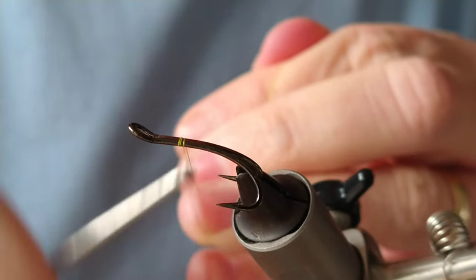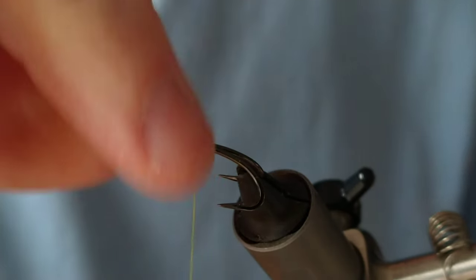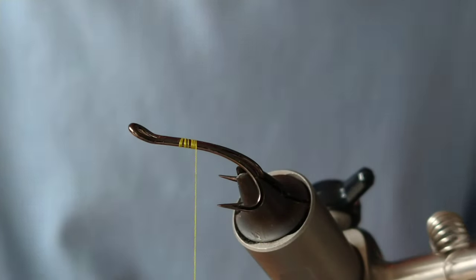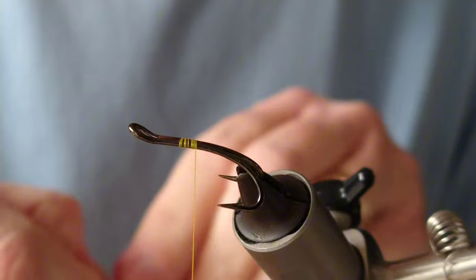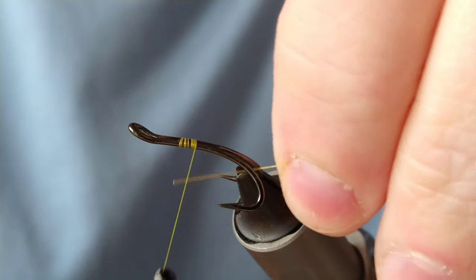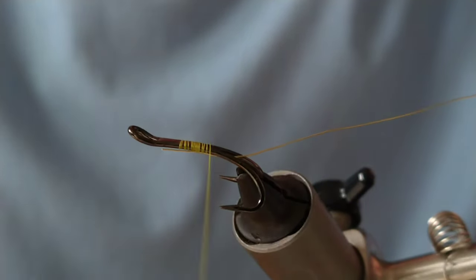Today we're tying a Flame Floor fly, which is a shrimp-style fly where you put the tail at the center of the hook as opposed to the end. I've just added on my thread, and this is going to be as close to original as I can make it. You could call it the orange and yellow Flame Floor, but as far as I'm aware this is the original — if I'm wrong, let me know in the comments below.